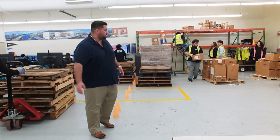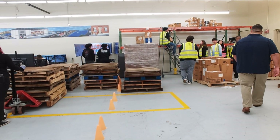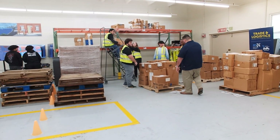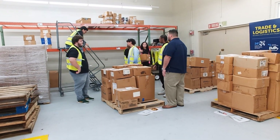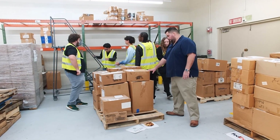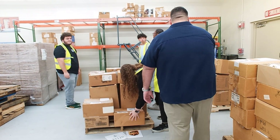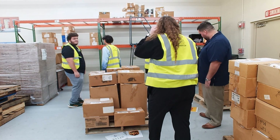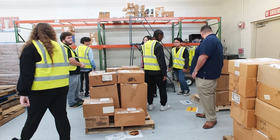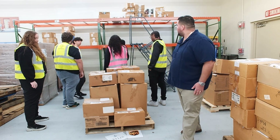At the palletizing station, the weight rule is 20 pounds on the bottom, 10 pounds in the middle, and 5 pounds on top. Students sort packages by zip code: 33126, 33132, and 33166. Everything looks great — good job everyone.